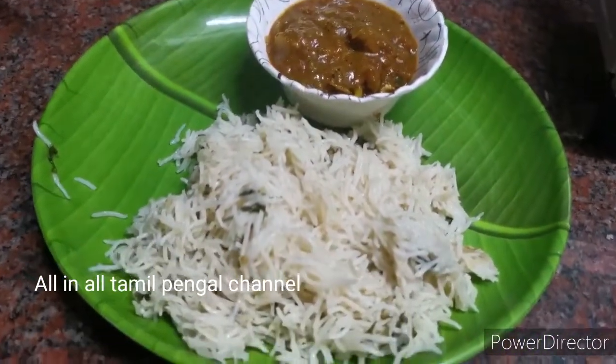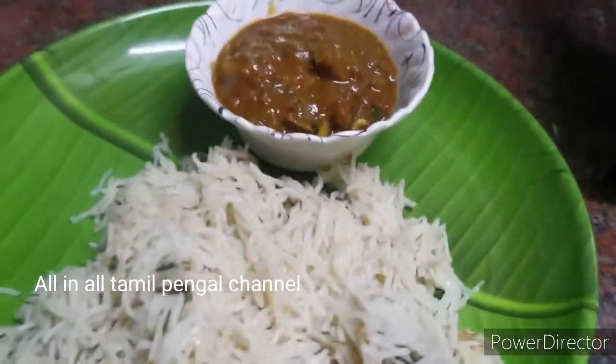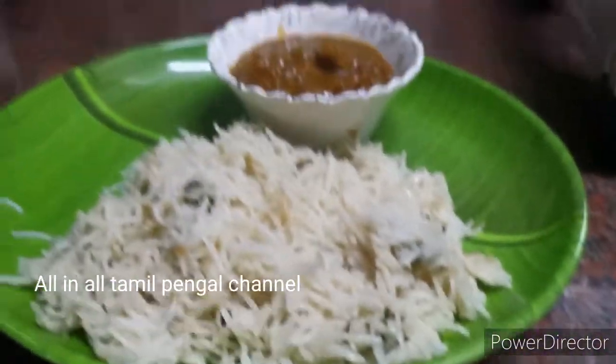Hello friends, welcome to all in all Tamil Pengal channel. In my channel, my favorite recipe is Thenga Paal Saadam Mutton Gravy.